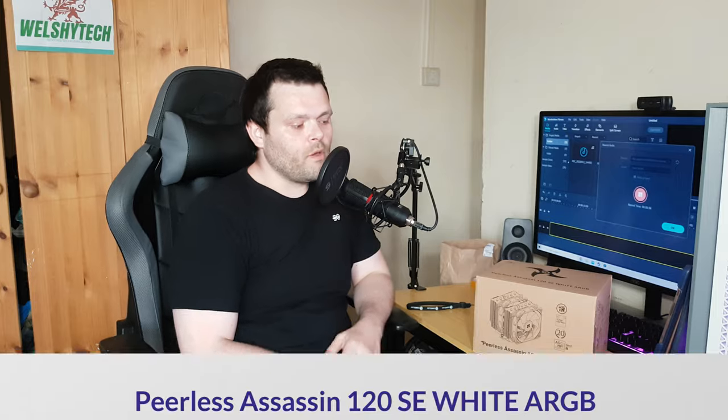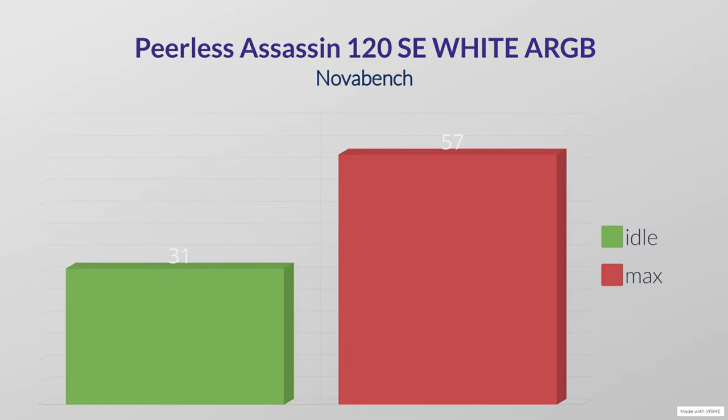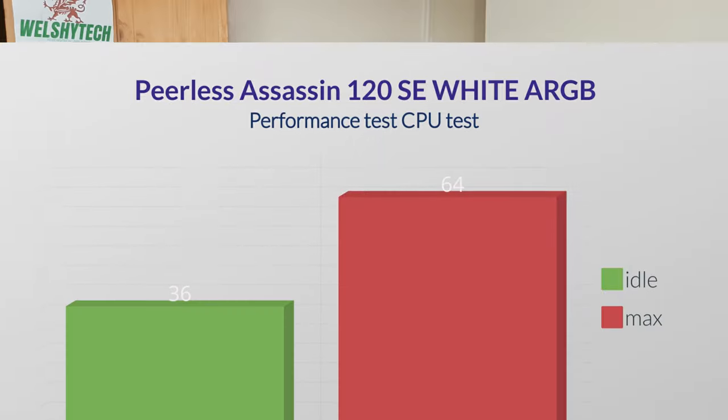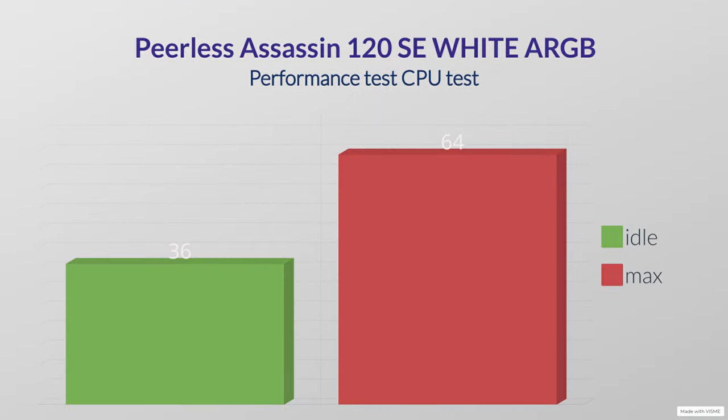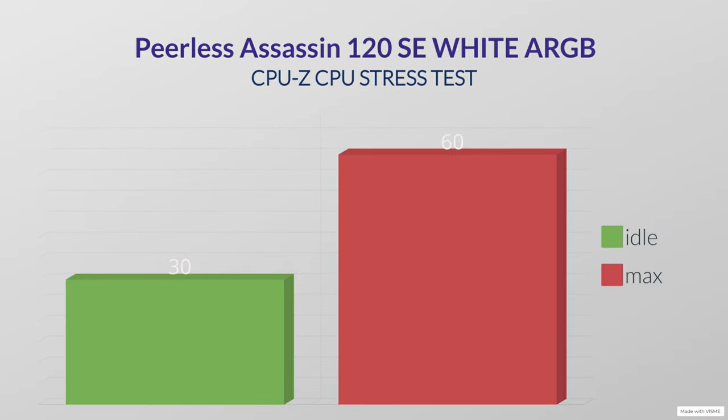CineBench R23 was 33°C idle and 63°C max. Geekbench CPU benchmark was 30°C idle and 62°C max. NovaBench was 31°C idle and 57°C max. Performance Test GPU test had an idle of 36°C and a max of 64°C.